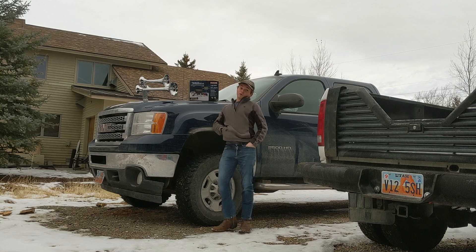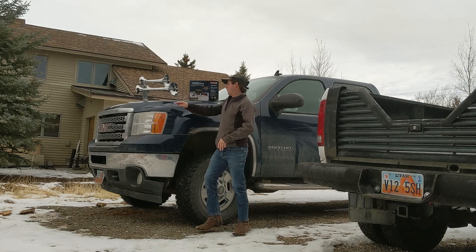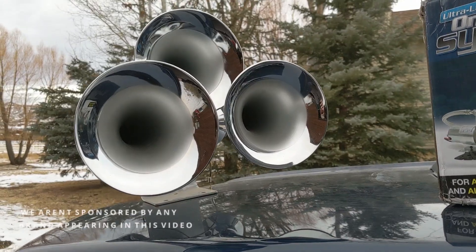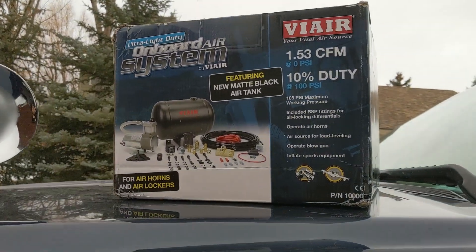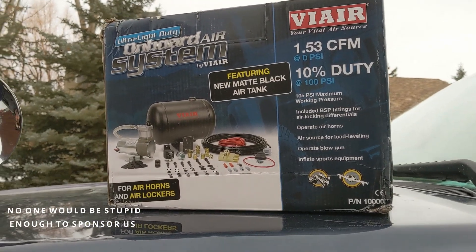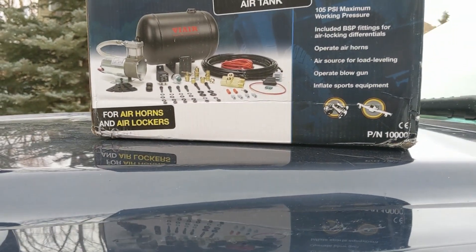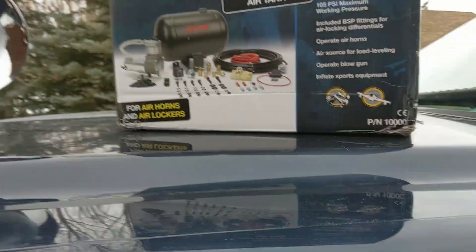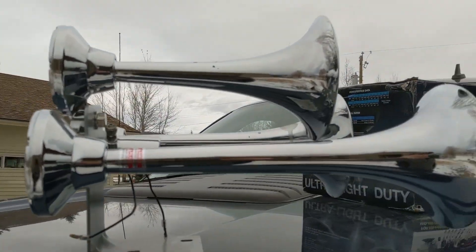Hey guys, Carson here with Tools with Tools. On this episode we're gonna put a train horn in my truck. Let's take a little bit of time to talk about the equipment. I just pulled this off Amazon — I think it was like $130 something, Amazon Prime. This is just the compressor, a tank, some lines, the button and relay and all that stuff. Basically this is everything we need for the onboard air system, and this is the horn.